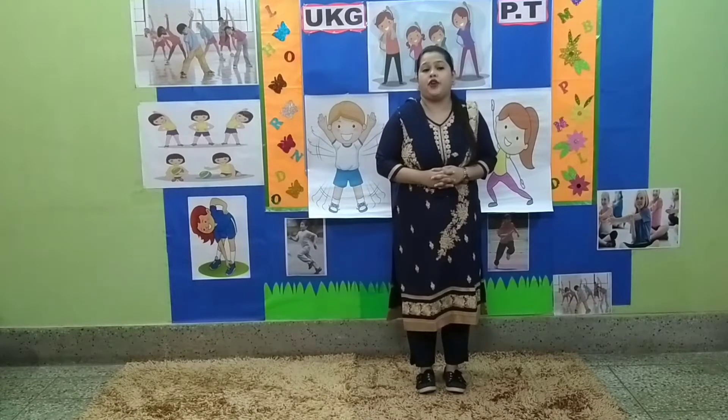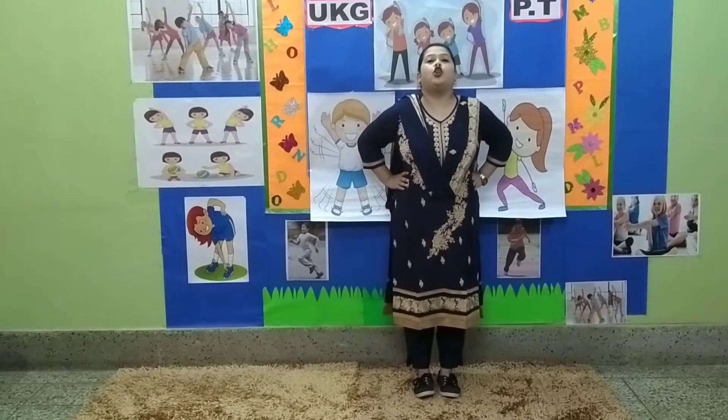Before we start children, let us start with a warm up. Put your hands on your waist.